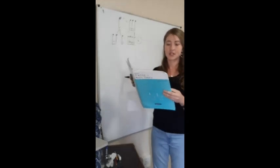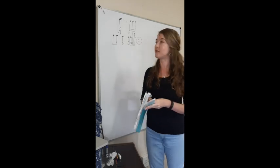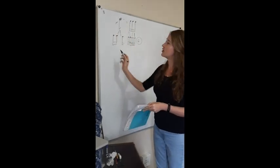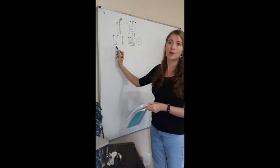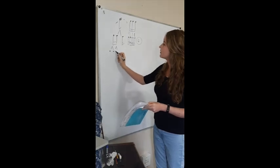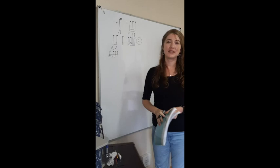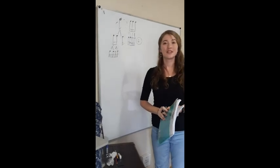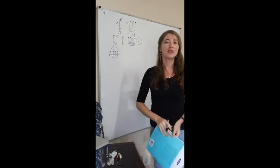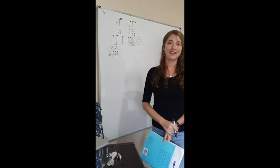Next question: a quaver lasts as long as how many demi-semiquavers? A quaver has two semi-quavers, and two semi-quavers simplified gives us four demi-semiquavers. The answer is four. A crotchet lasts as long as how many demi-semiquavers? You know this one — eight. Correct.